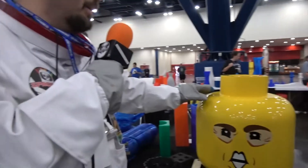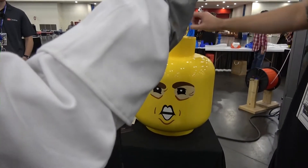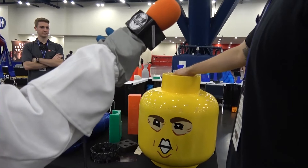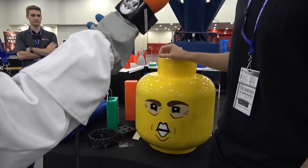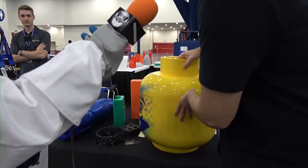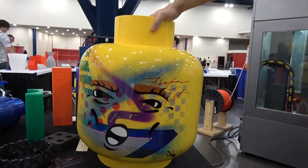We took 2 to 3 days to print this Lego head — maybe 70 plus hours. We then took it to an auto body shop and they sanded it over and painted it, and that's how we got this nice finish. We also got an artist to look it over and do a nice artistic rendition on the back — whatever they wanted to do.